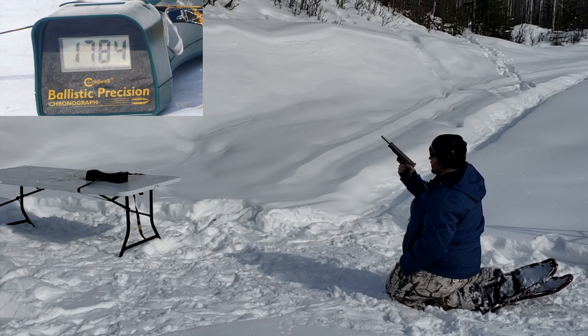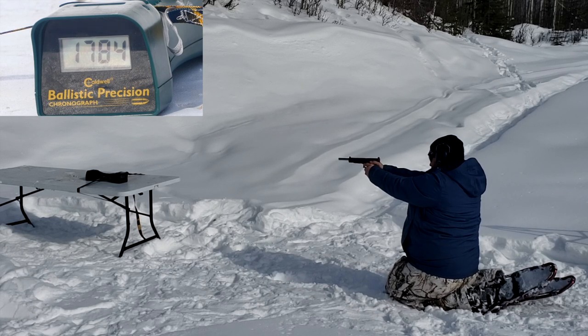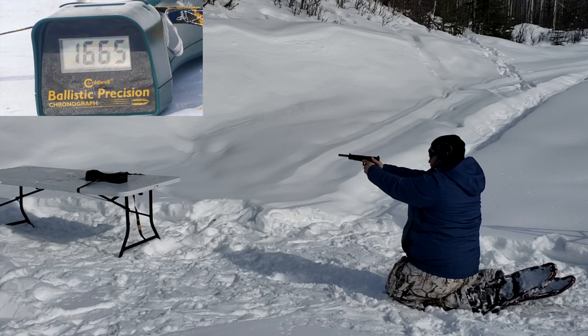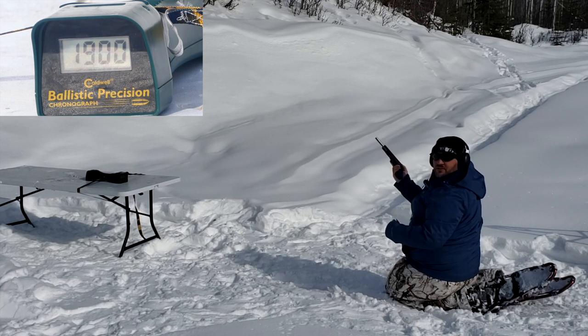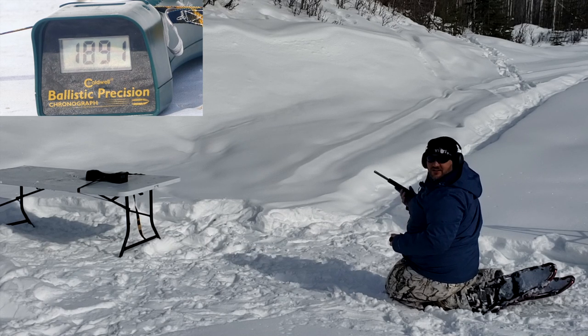Here we have the 9 inch Lone Wolf barrel on the Glock Model 40. We have the 155 grain, 170 grain, then 115 grain. The 155 grain came in at 1662, 1668, and 1665 — within 7 feet per second of each other, great standard deviation. PMC came in at 1235, 1245, 1245, and 1274. Extreme Defenders hit 1900, 1894, and 1891. Wow — those Extreme Defenders are going to be nuts out of this 9 inch barrel.